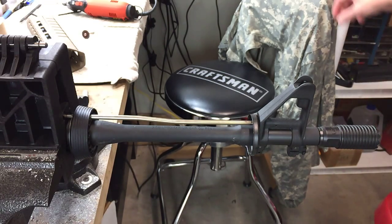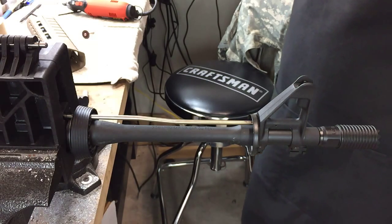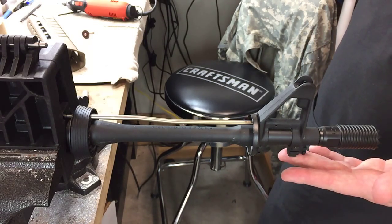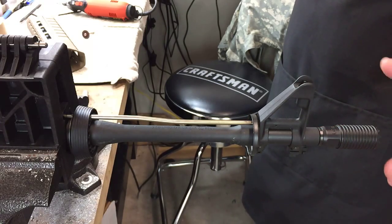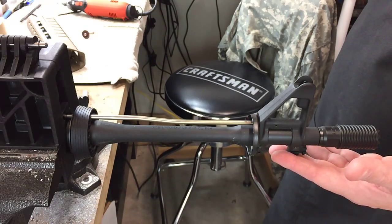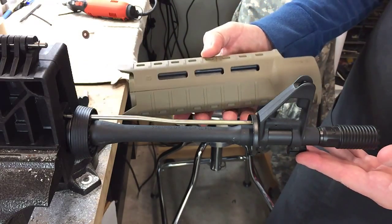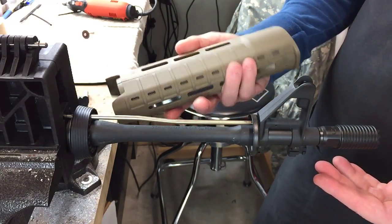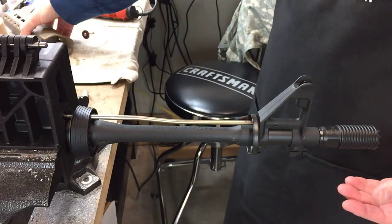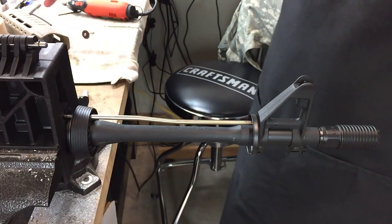In this tech video, I'm going to be installing a Centurion Arms C4 Extended Carbine Length Hand Guard onto a 10.5 inch barreled upper receiver. You can see I've got the upper receiver in the vise block, and I've already gone ahead and removed a Magpul SL Hand Guard. That part is already done — it's a little bit more challenging to remove something like this with it mounted in the vise, so I did that off camera.